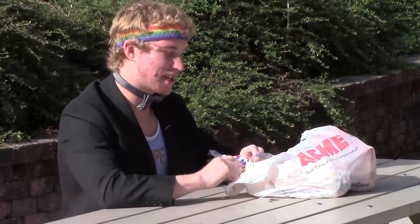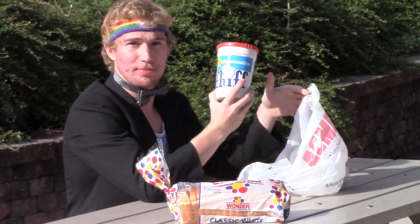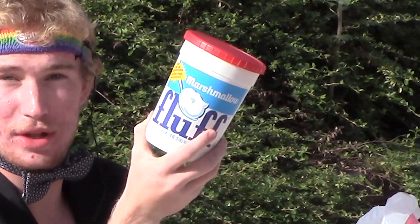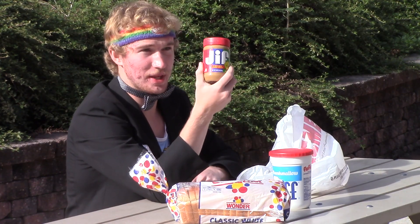So we covered it on the announcements last week — it was a national holiday. We got here some good Wonder Bread, some marshmallow fluff. When you're shopping for this in the grocery store, it's in the section with the marshmallows, not with peanut butter and jelly and all that. That's the mistake I made. And some Jif peanut butter.